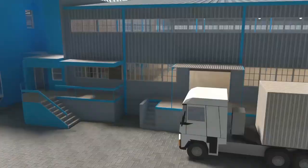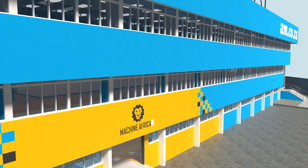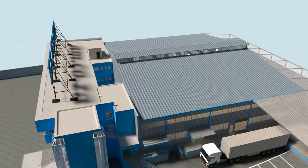We invite you to be part of this exciting journey as we establish our new headquarters. Watch as the process unfolds and be part of the adventure to meet all of your machinery and productivity needs with this magnificent new facility. am.co.za — achievement matters.